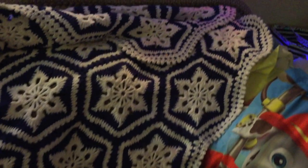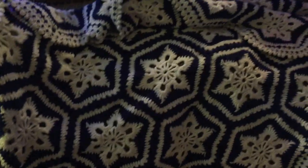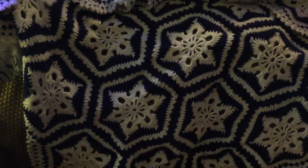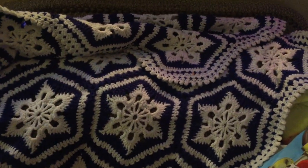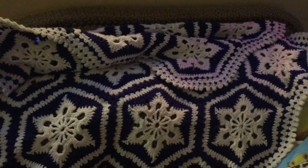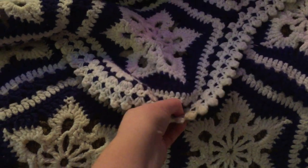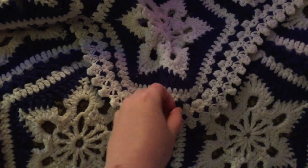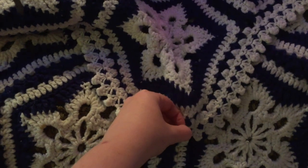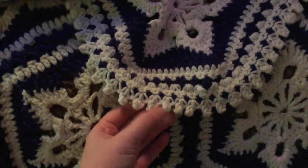This afghan hangs out on our couches — I use it a lot. It was a free pattern by the Crochet Crowd called the Scandinavian Snowflake Afghan. I love this. I made it the year I was pregnant, so I think it was 2015. I was trying to show you the border — we'll blame the mess on Jessie.